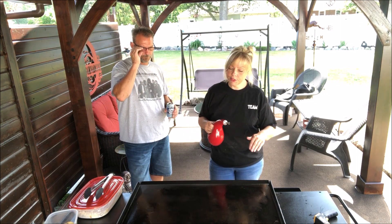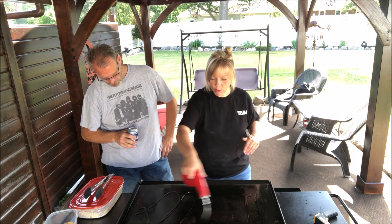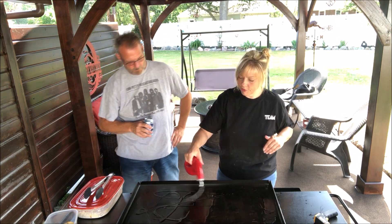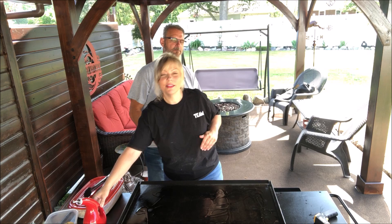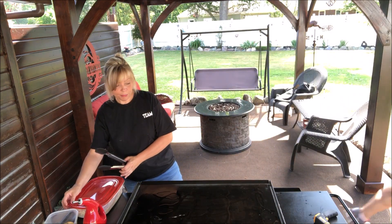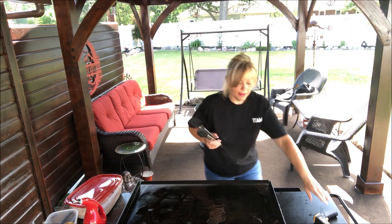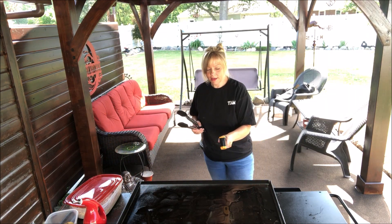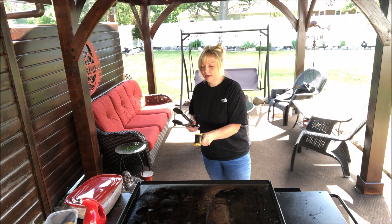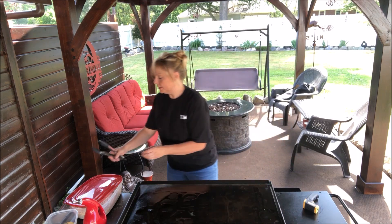Okay, I'm gonna pour the oil on here now. I didn't pour it on beforehand because I don't want it to break down. This is gonna cool down the temperature of the griddle a little and it's gonna take quite a bit of oil. Oh — I did forget the bacon press.